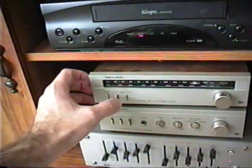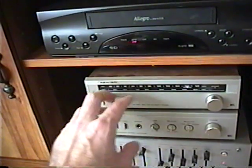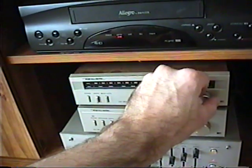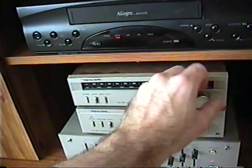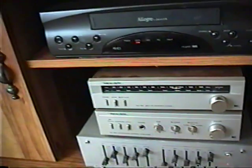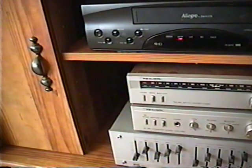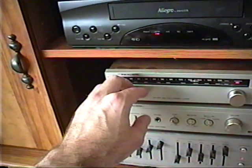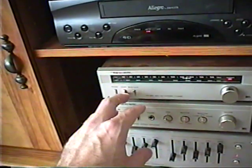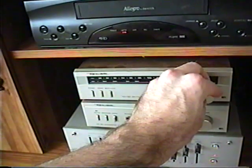Another thing you want to make sure of is if your receiver has an AM or an FM stereo mode. Let's demonstrate that. There's a station there that's sort of strong but sort of weak. And if you get noise while it's in stereo mode, you can always try putting it in mono mode, and it will actually improve the quality.